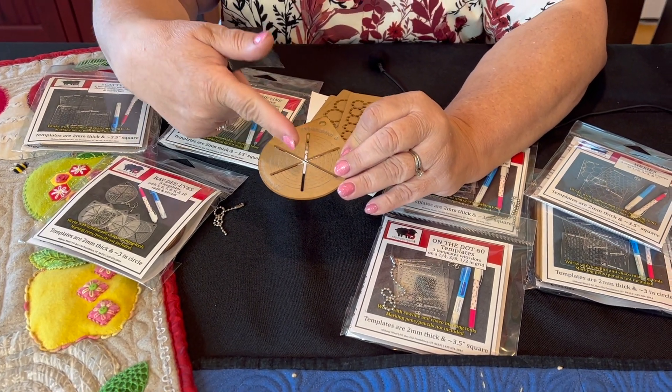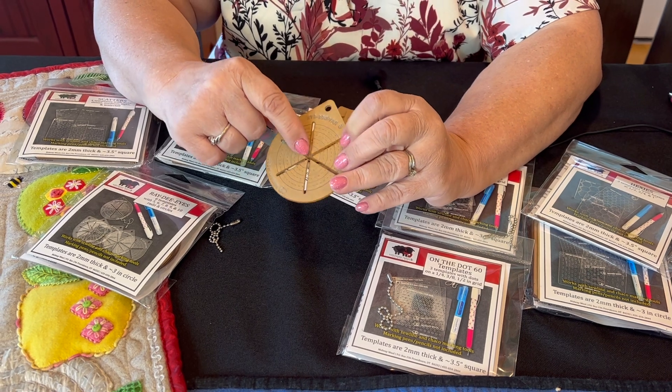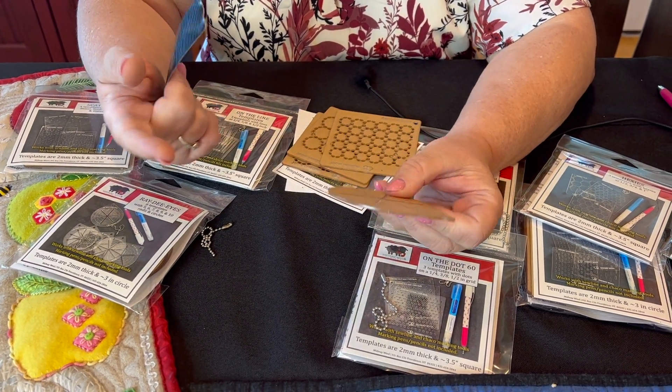When you are getting these ready to use, don't do it around a project because sometimes the edges where the laser cutter cut leave a burnt edge, and you can get ash and black on it.